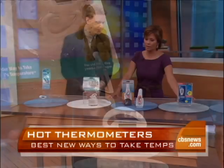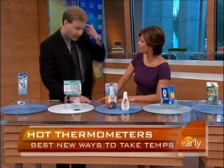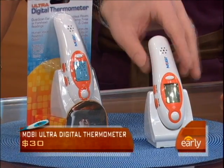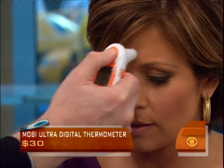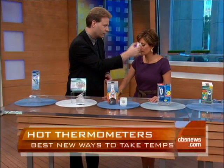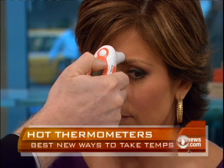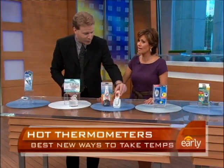Here's a digital thermometer. We've seen those thermometers that you put in your ear and get an infrared reading. This is called the Mobi Ultra Digital. What this does is not only give you a reading in your ear, but you can also put it against your forehead. And it speaks. Let's see how quick this works — of course, we have to make sure it's on. Your body temperature is 98.2 degrees Fahrenheit. There you go — 98.2. No H1N1 going on there.